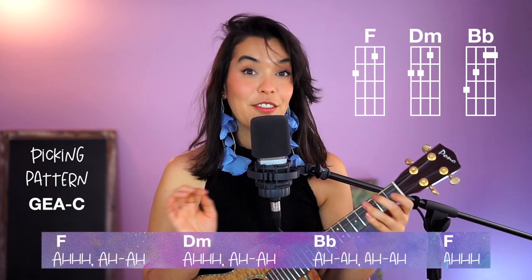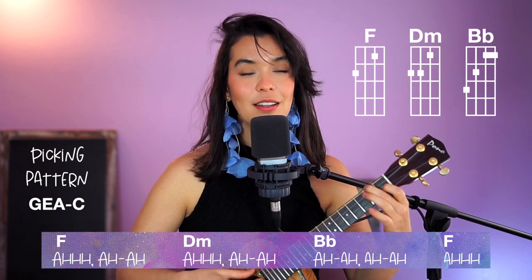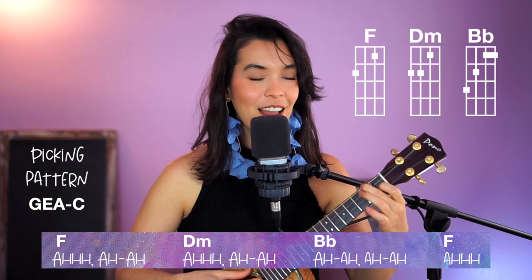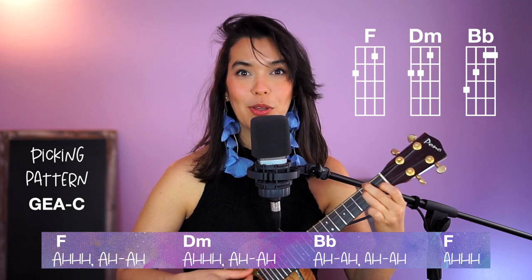The picking pattern is something you could definitely use in the intro to kind of build a little bit of anticipation, so it'll be something like this. See how cool that sounds?